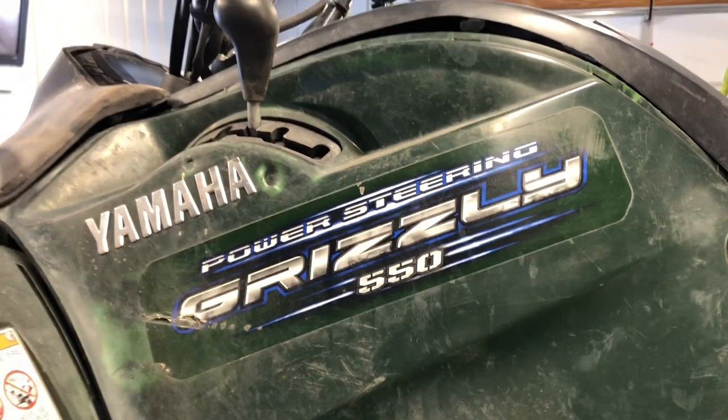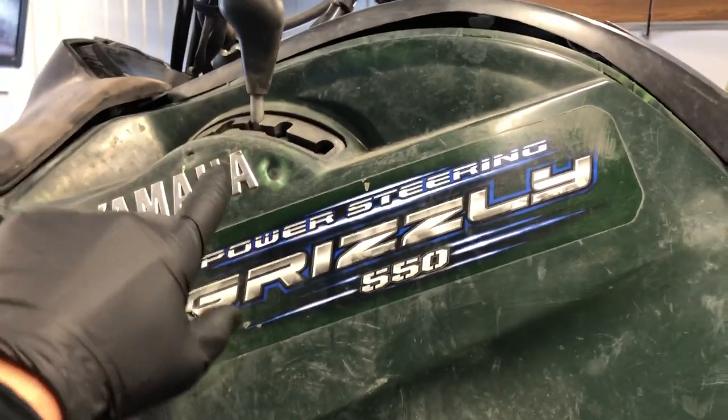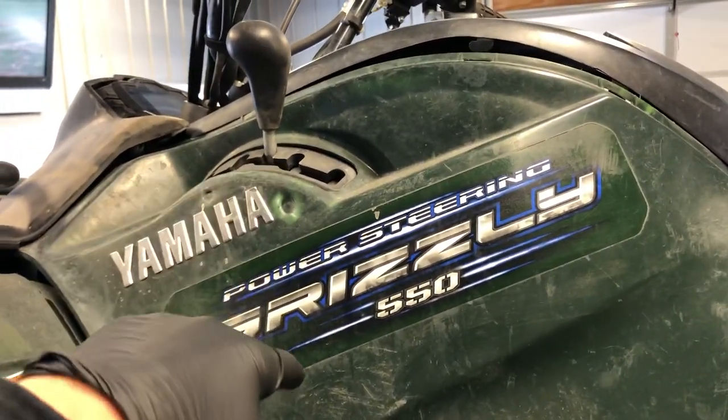We're going to start on your left hand side. This is your shifter. You've got high, low, neutral, reverse, and then park.